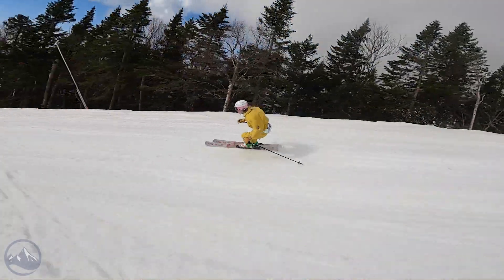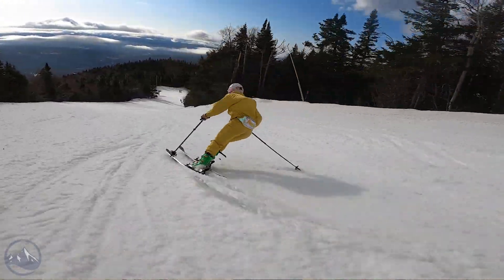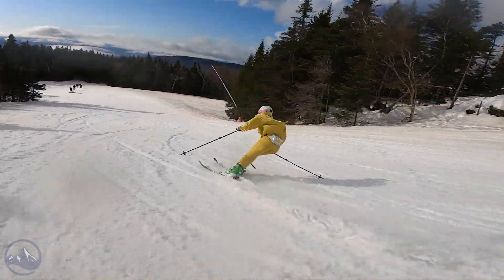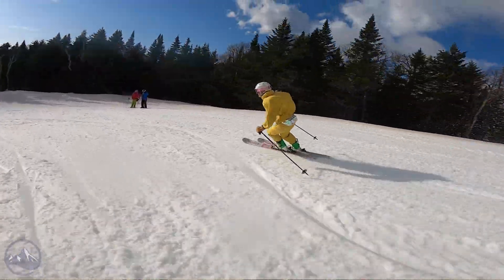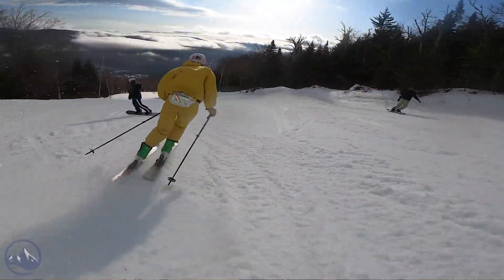On trail you get a strong feel, a nice amount of edge grip, and really good carving performance. The ski, in my opinion, is just very rewarding to link carving turns on, and what's cool about it is you can do it through pretty much any snow conditions — maybe really deep powder would be the only exception.